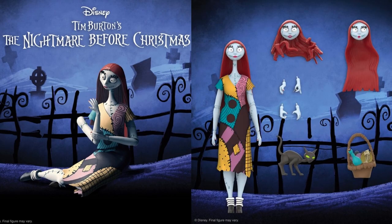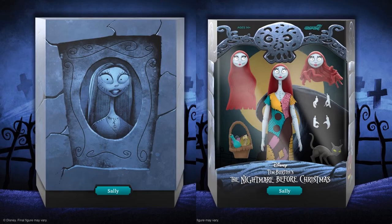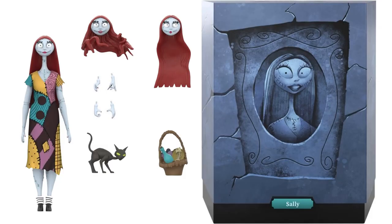Then we have Sally, with three different head sculpts, coming with a cat, a basket, and extra hands. Her arm can pop off. There's the rendering of what it looks like in package and her slipcover — I like that hair where the wind is blowing it. That cat is crazy looking.